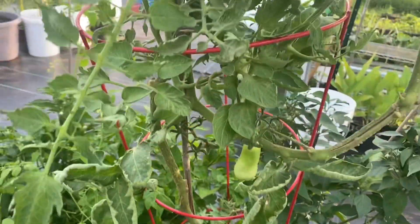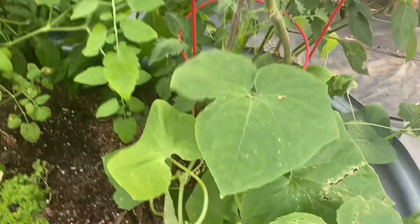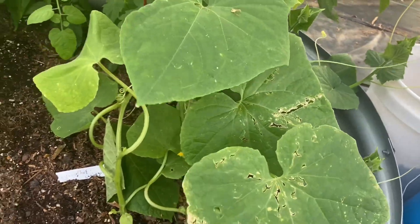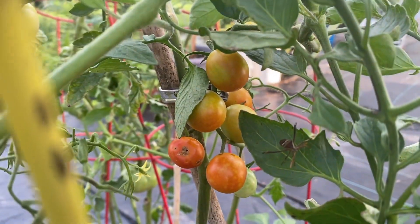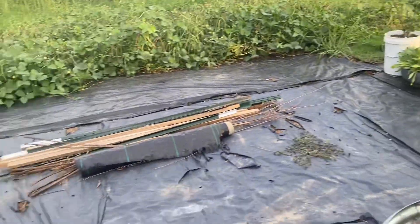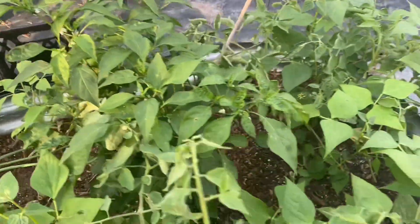I was asking Google if they would bite humans and it said they're not too fast on biting humans, which was a good thing. But I don't want to find out the hard way. They are like guarding my tomatoes, so I am going to figure out something to get rid of them.